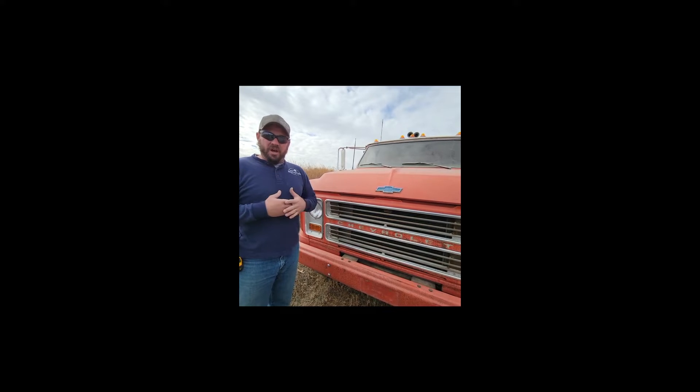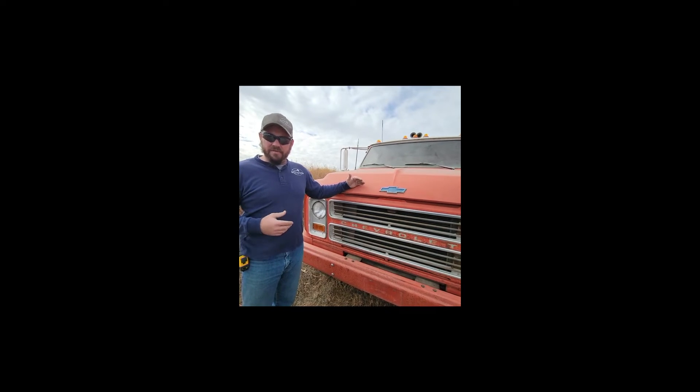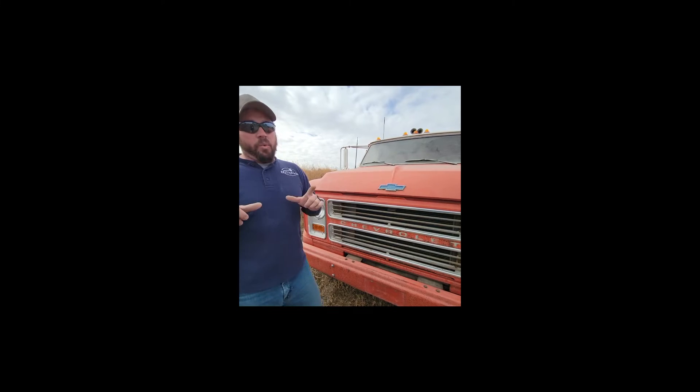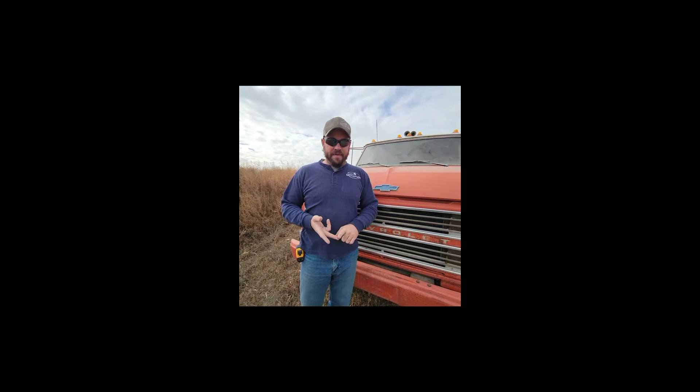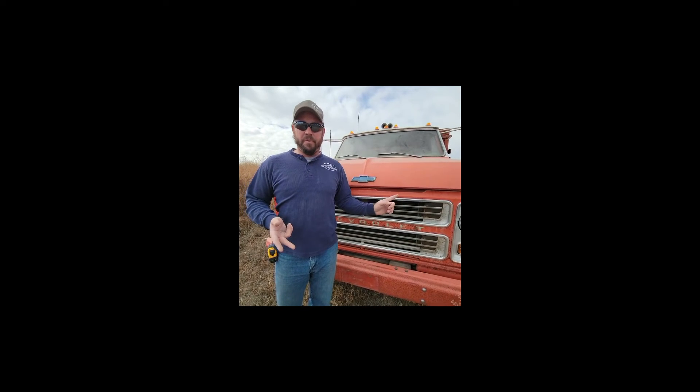They got the service log all the way current through 2004, all the way back into the 70s, so this truck was taken care of. We showed you the picture inside the manual of how they took care of it. We're again confident it's a 350 Chevy engine — we're not guaranteeing you that. That's up to you to have a look at the pictures in general.